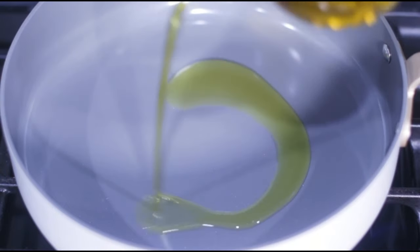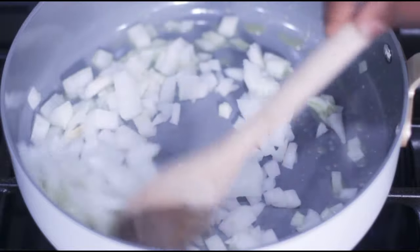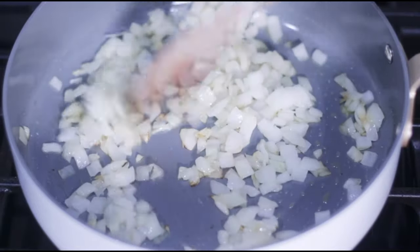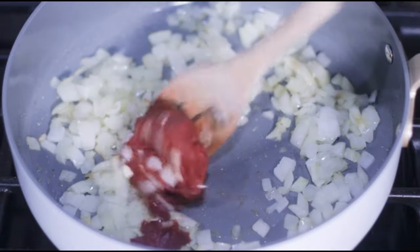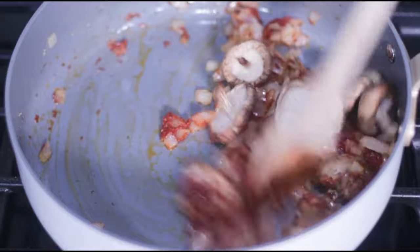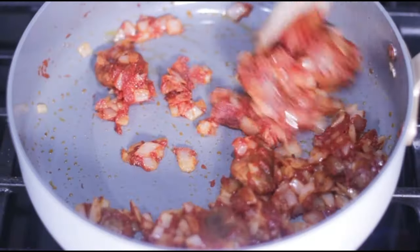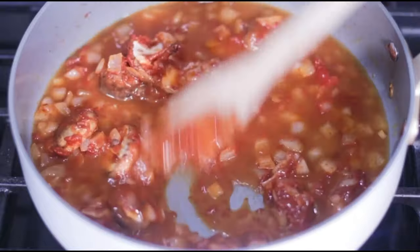For the peanut sauce, heat up some olive oil in a saucepan on medium heat, then add in some diced onion and sauté until nice and translucent. Add some tomato paste and work it through with the onion as much as possible, follow with some shiitake mushrooms, then add in some broth to make it easy to work the tomato paste and mushrooms.